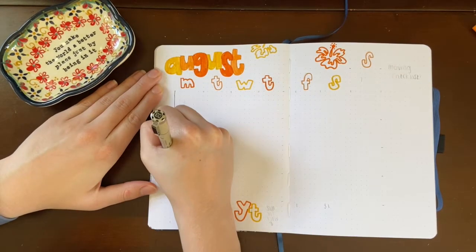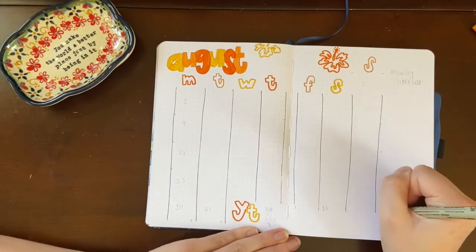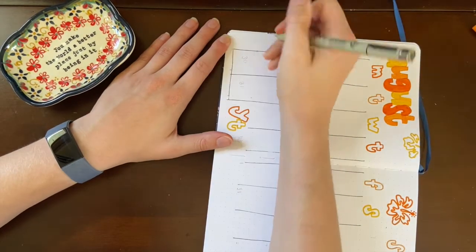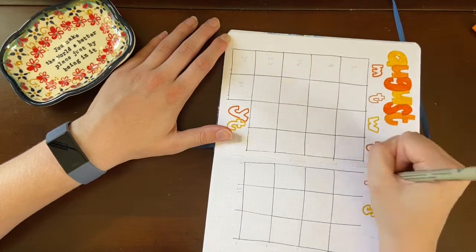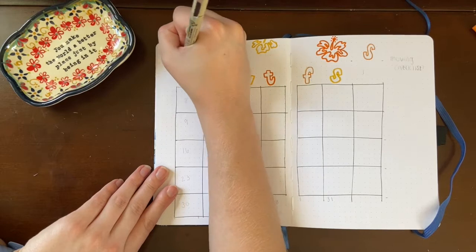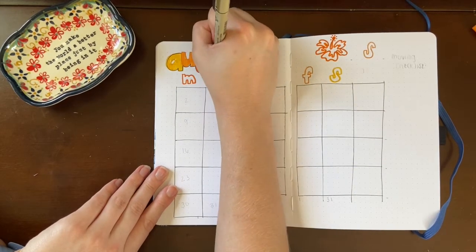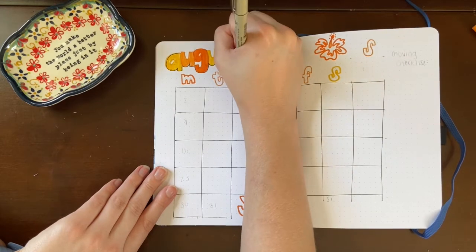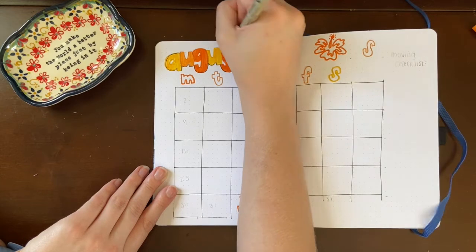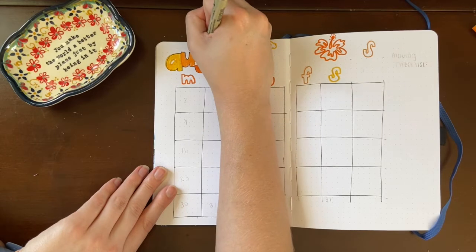Moving on to fineliners, I added in the lines for my calendar. I believe this is a 6x6 calendar — usually I do a 7x7; I'm not sure why I went with 6x6 this month, but sometimes it just kind of happens that way. I'm using a size 03 micron fineliner for most of the setup, switching to an 01 for my mood tracker. I'm doing the same outline as before — I notice I skipped outlining the first day of the month but I'll catch that before moving on.